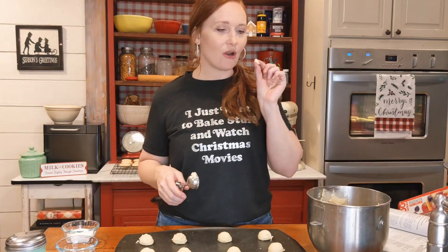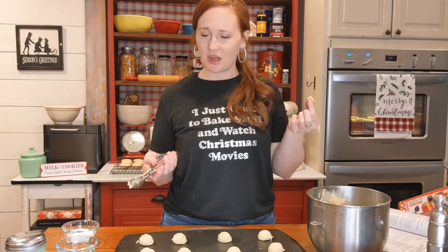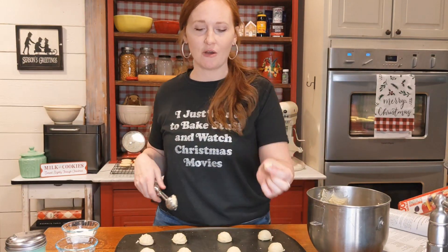Are you a cookie dough eater or not? I don't tend to eat it — I'm not a big fan — but I know a lot of people are. Let me know in the comments below.